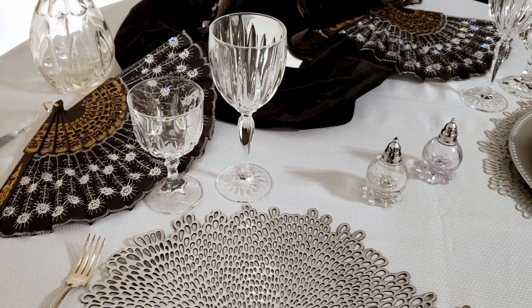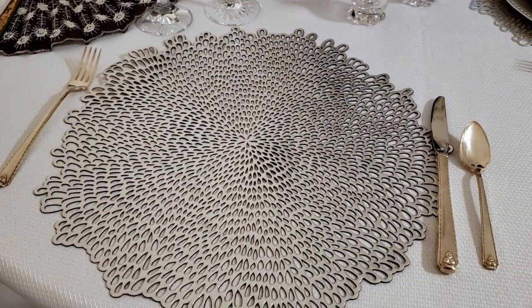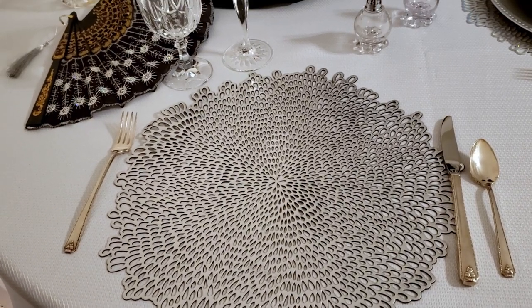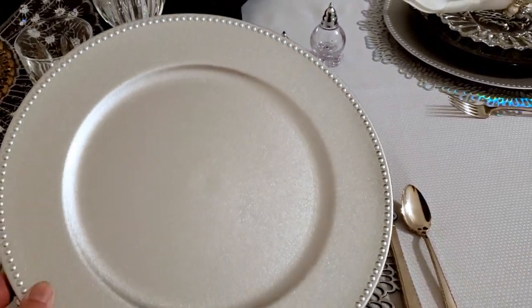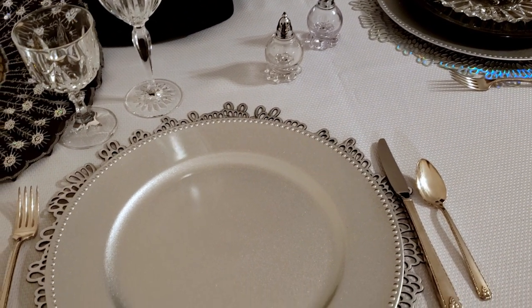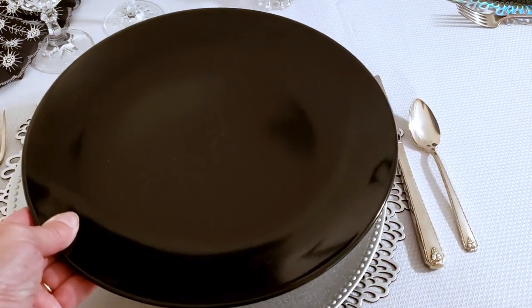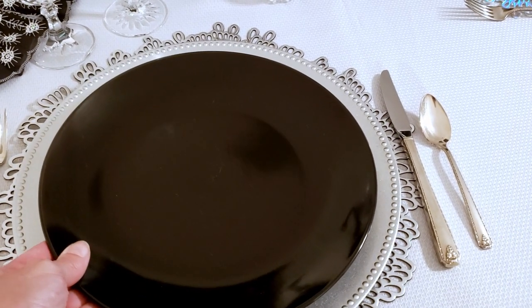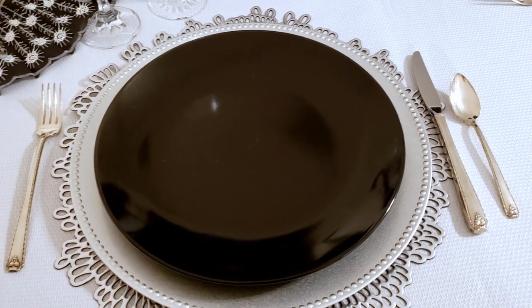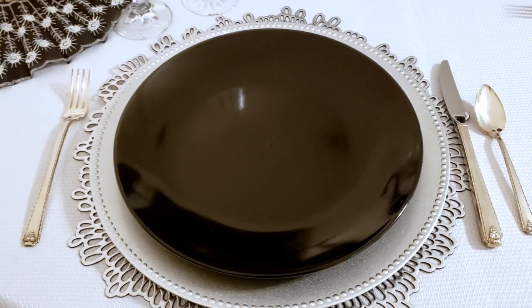You can see on the other table setting the stemware is on the correct right-hand side. Now on top of this placemat I'm going to go ahead and add in this silver charger from the Dollar Tree, and then on top of the silver charger I'm going to add one of these black dinner plates from Dollar Tree. These are my favorite plates — I use them pretty much daily in my house, and I also use them for a ton of my tablescapes because I love these black plates.